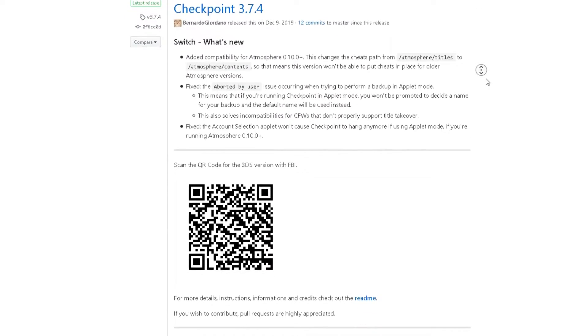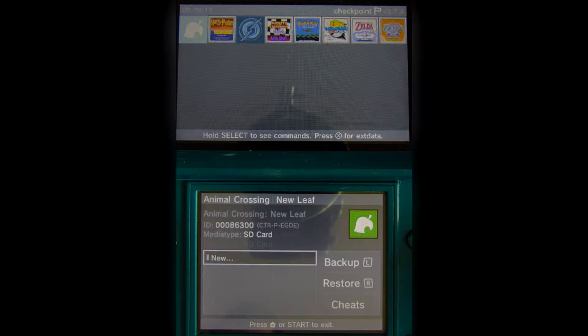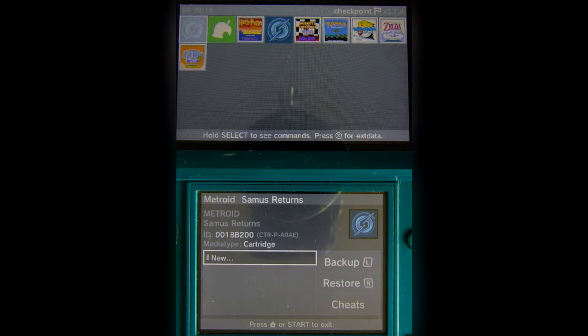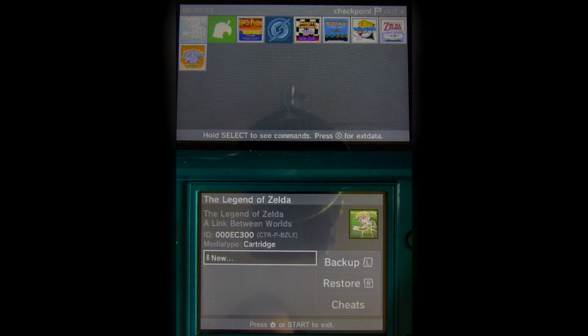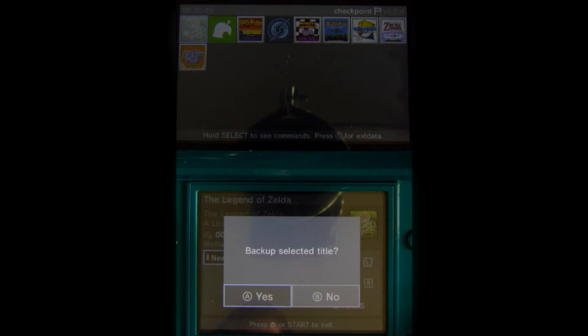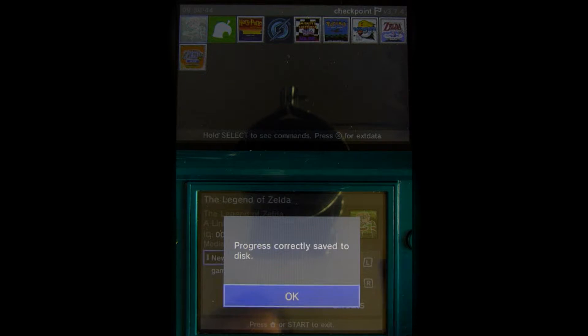If it isn't installed already, I'll have a link for it below, and it's surprisingly simple to install with FBI and the provided QR code from the GitHub page. Now, just launch Checkpoint and find a title that you want to back up. eShop games are automatically loaded in first, whereas 3DS game cards and DS game cards are usually the first option after the eShop games have loaded. And once you've found the game that you want to back up, press A to create a new backup for it, and select New, type in a name, and your game has been backed up.